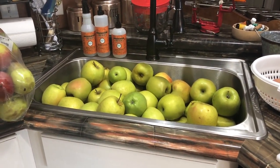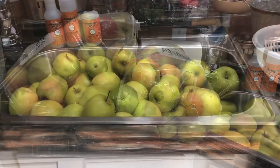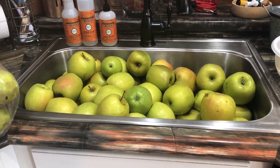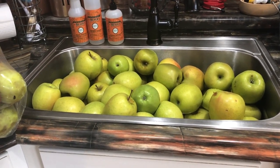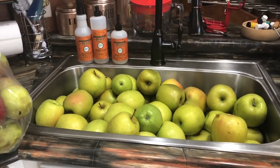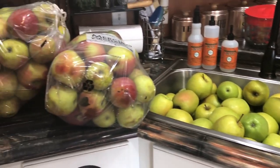Apples, apples everywhere you look — apples being cored, peeled, sliced, diced, washed. Whatever you can do with apples, that's what I'm doing today.